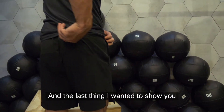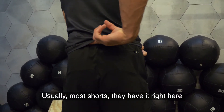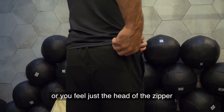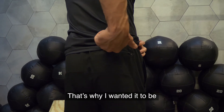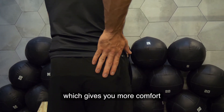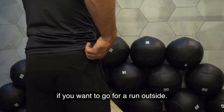The last thing I wanted to show you is this little zipper pocket. Usually most shorts have it right here, but when you lay on your back, you feel it — your keys or just the head of the zipper hurting your pelvis bone. That's why I wanted it to be more on the right side, which gives you more comfort, and you can put your cash or your keys in it if you want to go for a run outside.